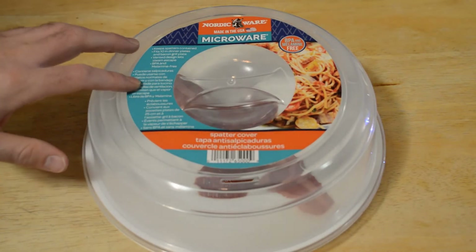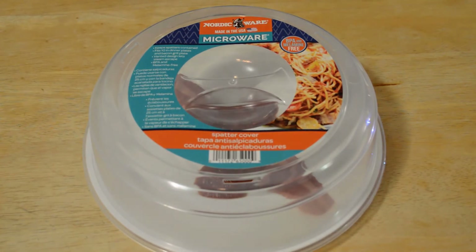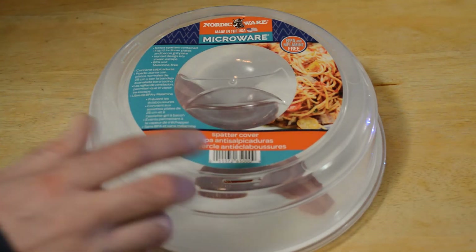This is a Nordic Ware splatter cover for your microwave, and it's something I'll actually use if it works. Every time I put something in the microwave I use a paper towel or another plate, but it doesn't completely seal. Sometimes I leave the cover off and that's always a mistake — cooking turkey bacon, for example, it pops and splatters everywhere, and what you thought would be a quick process takes longer because you have to clean the microwave.